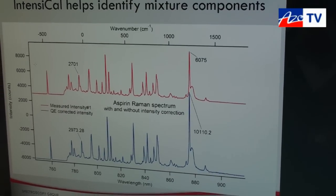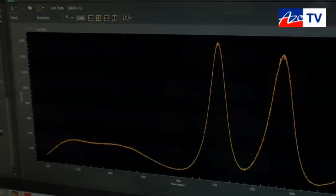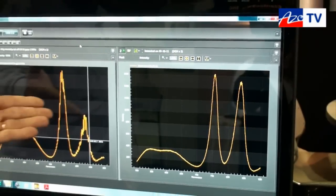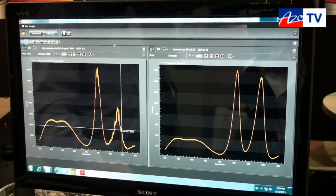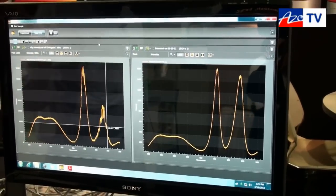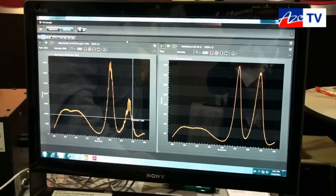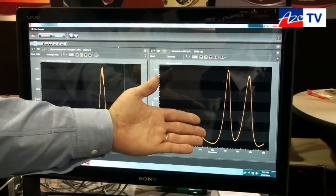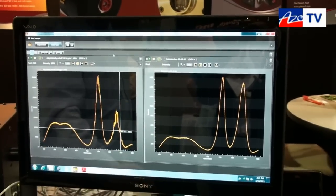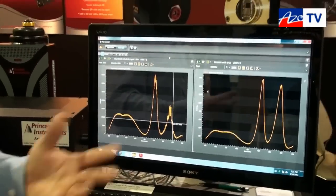We now have a one-click solution called Intensical Intelligent Calibration. It comes with our 64-bit LightField data acquisition software. This spectrum here is the uncorrected spectrum of our intensity calibration light source — there are a lot of issues in it, but this is what the spectrometer actually records. This over here is the spectrum after software correction with the intensity calibration routine. The light source is simply correcting itself right now, but it can correct anything — the aspirin spectrum, the zinc oxide spectrum, anything you like. For the first time, we have a routine that makes the whole intensity correction process seamless and transparent to the end user.